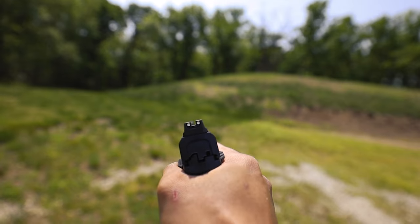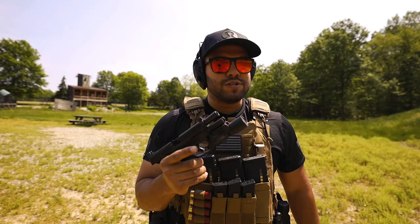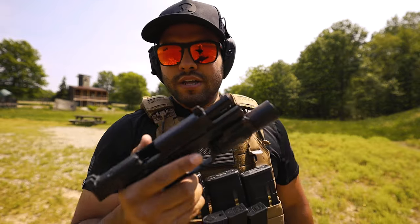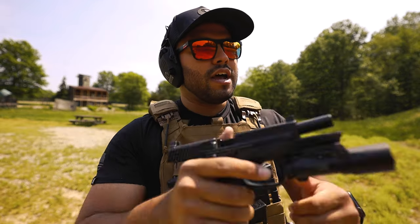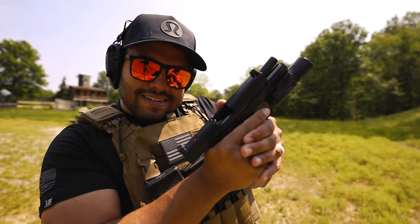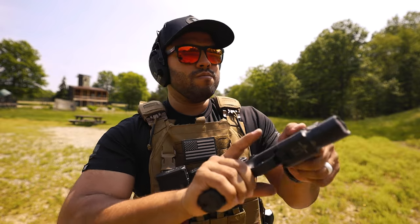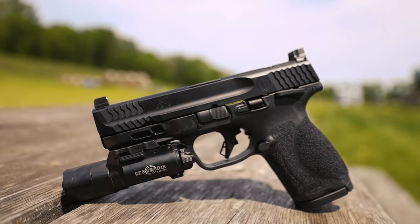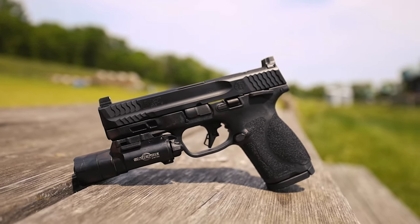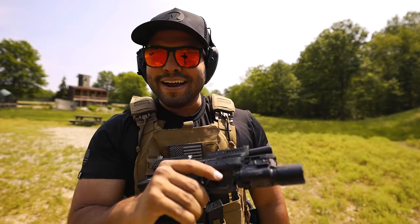Smith & Wesson makes quality rifles and quality gear, so I'm not surprised. I know most pistols out of the box — when you go to slide lock and try to get that button to slide lock again — it's very hard, you kind of have to force it. But with the Smith & Wesson 2.0 Compact, nope — you can do this all day, smooth as butter. I honestly might have to pick this one up — this might be my new EDC.